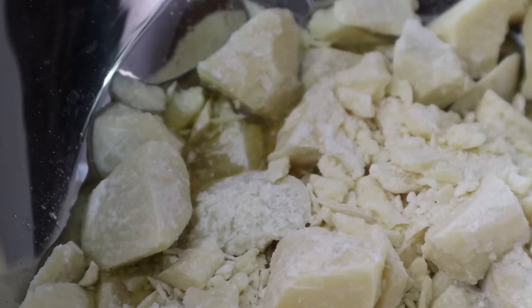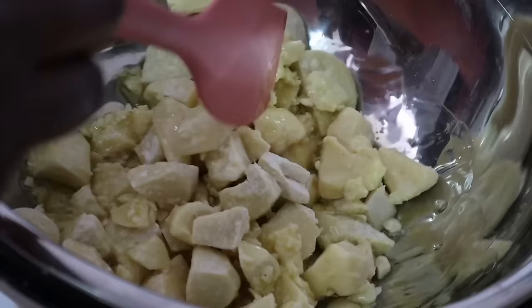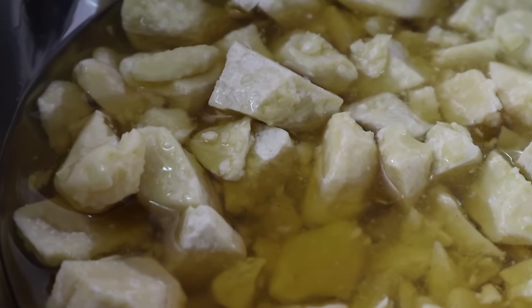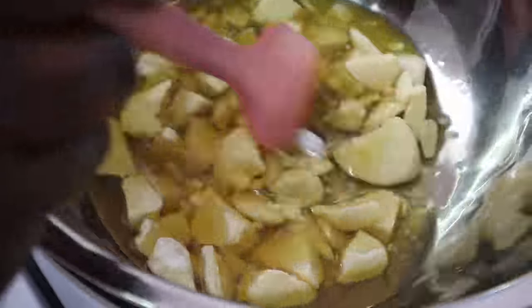The double boiler method is where you put some water in a pot, place a bowl on top, and put whatever you're heating over that boiling water. It's actually the steam that melts the shea butter and cocoa butter. This helps preserve the most moisture and vitamins, as opposed to the microwave — though you can use a microwave if you wish.